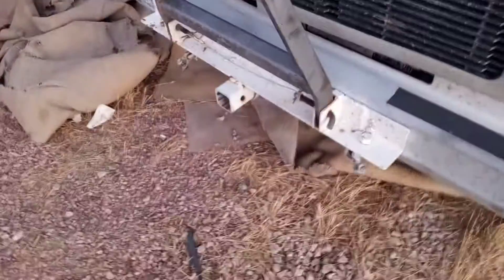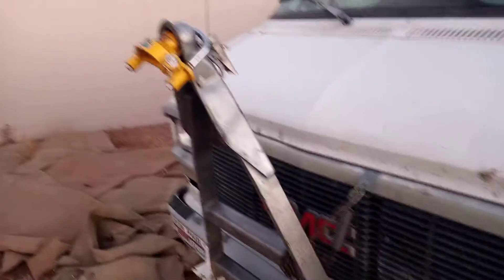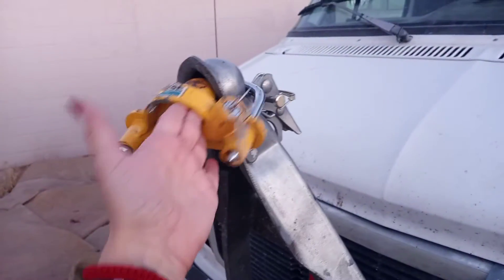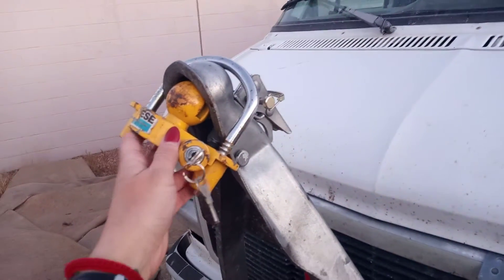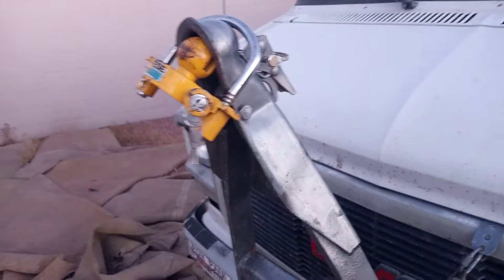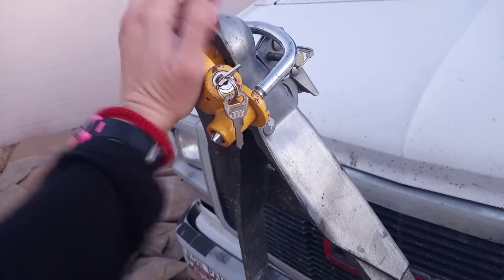I have to get this removed because I don't want this on there anyway, but temporarily this is what I got. I'll be putting more insulation in it this weekend — Sunday, two days from now — so I'll show you guys. I have a friend coming to help me.